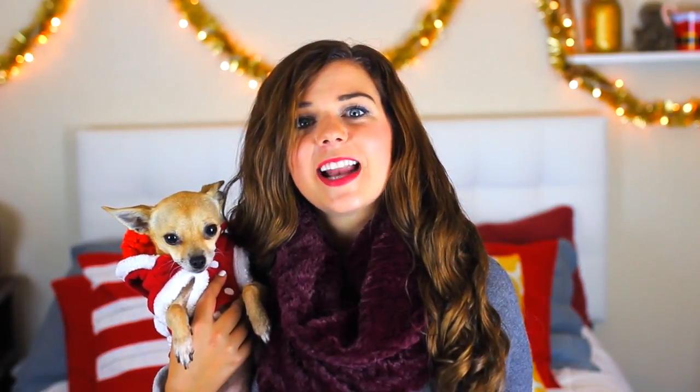That is it for my video! I really hope you guys liked it. Be sure to give it a thumbs up if you want more Christmas videos. If you have any requests for what kind of videos you'd like to see on my channel this holiday season, leave those in the comments below — I promise I read all my comments and I'll try to get to them. Thank you so much for watching, we'll see you next week, bye!